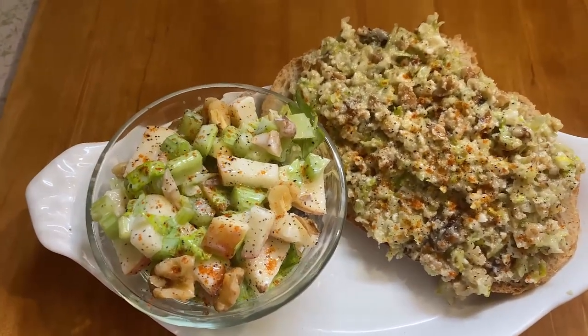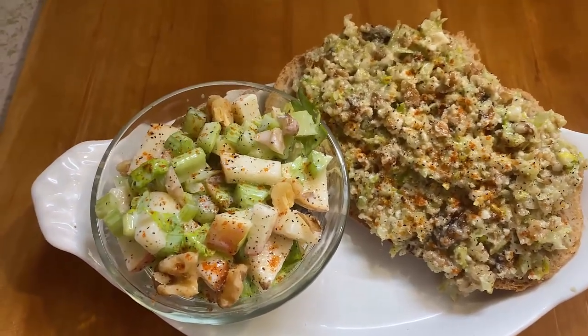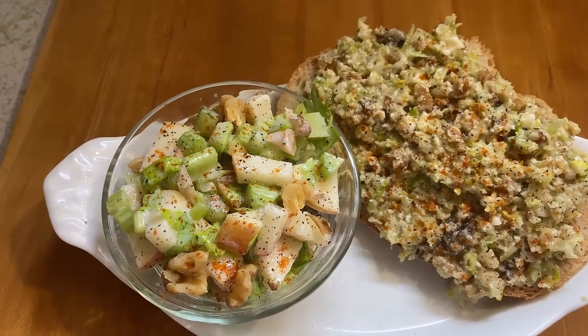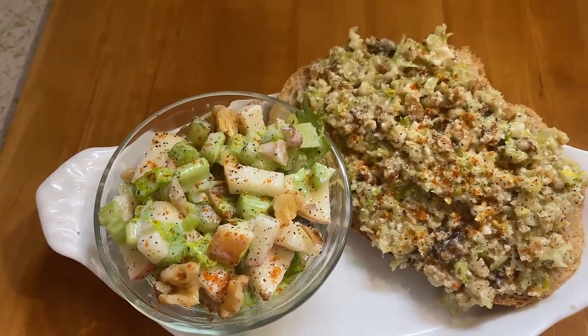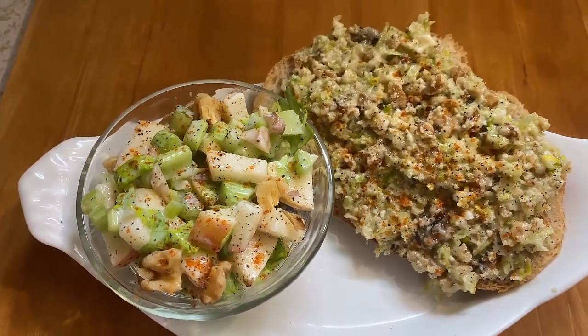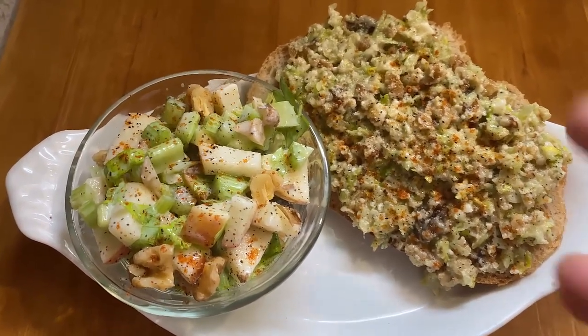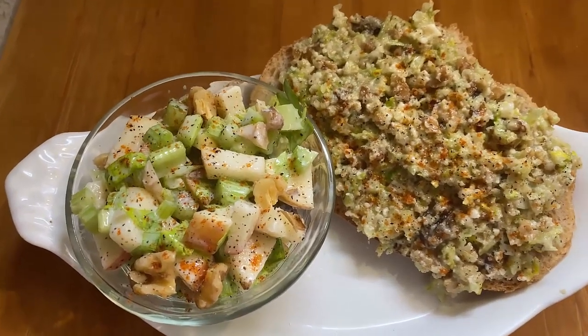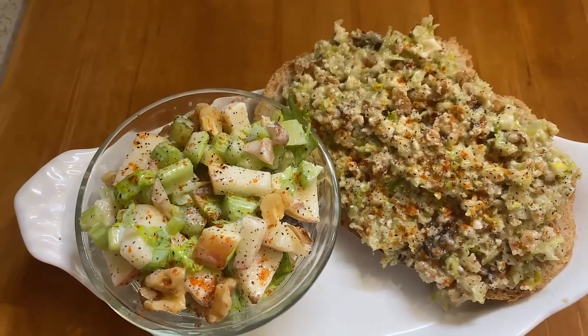After this video I'm probably going to top this with some sardines. I didn't want to make this video about the sardines because I love sardines and eat them all the time — but sardines, or maybe some anchovies, is what I'm going to do to add some protein and finish my meal.